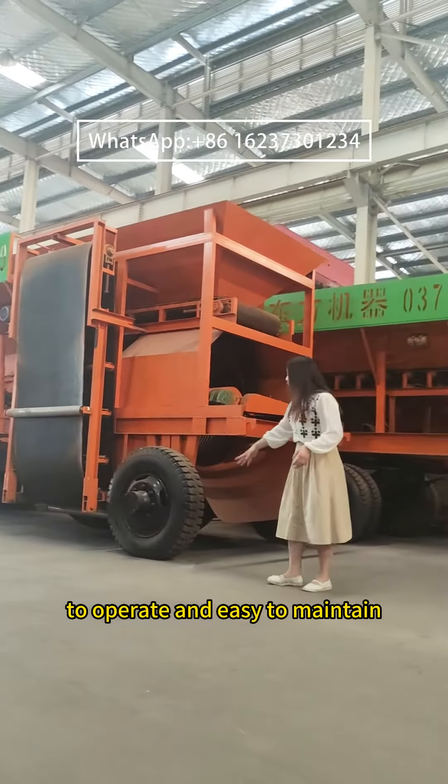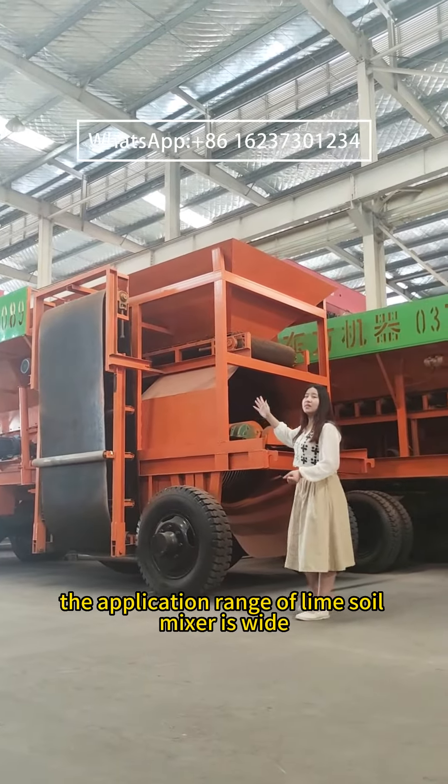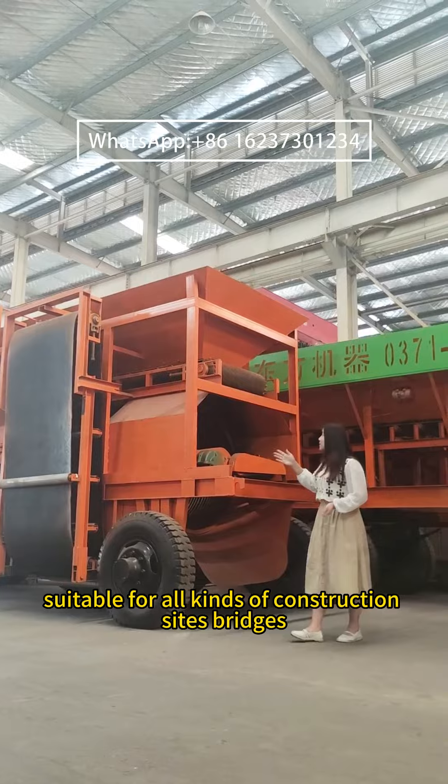In addition, the equipment is simple to operate and easy to maintain. The application range of the lime soil mixer is wide, suitable for all kinds of construction sites,